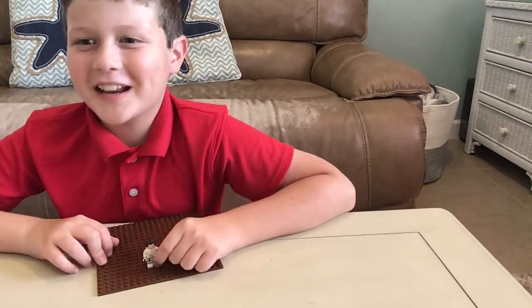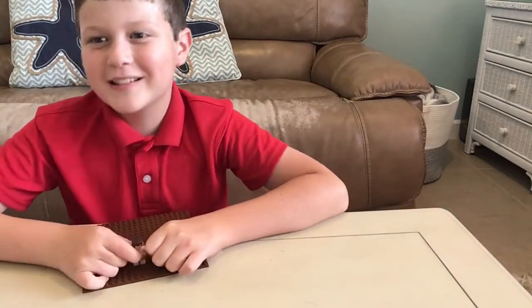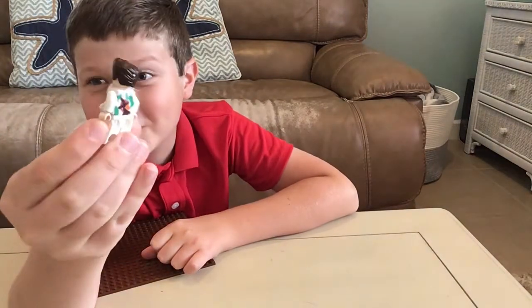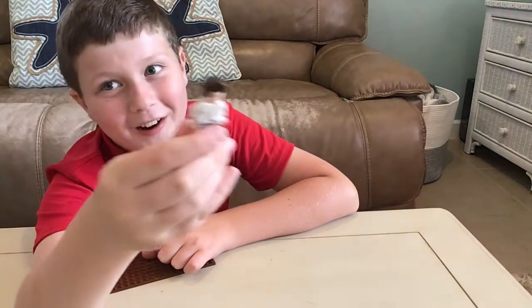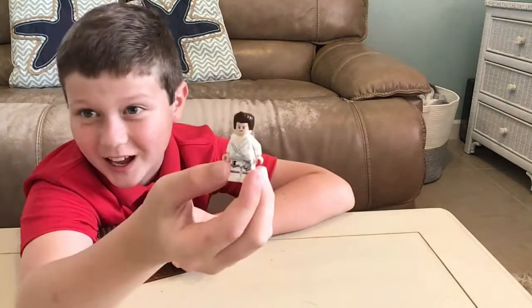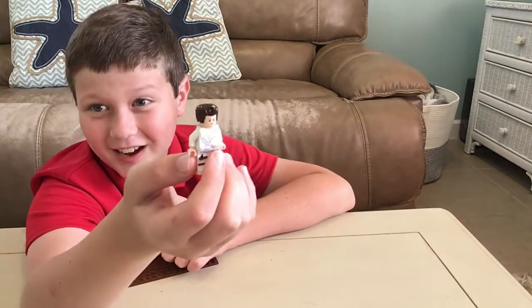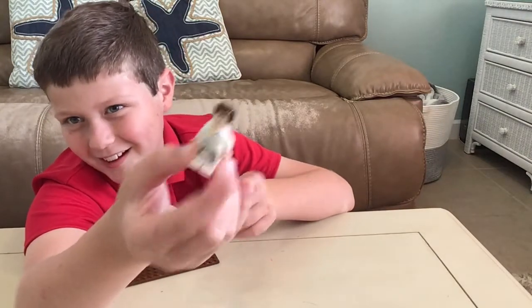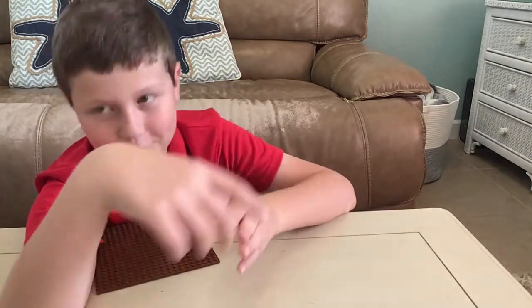Hey guys! So in today's Lego Time video, I will be teaching you how to make a custom Daniel LaRusso. I just thought a few things, and if you want, you can let your creativity fly because there's some coloring involved in this. Not really Lego, but it's Lego. Let's get right into it.